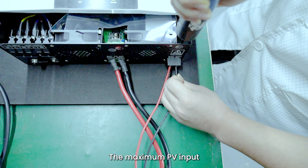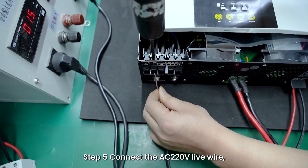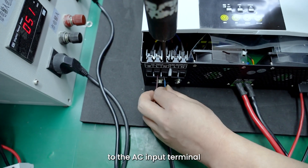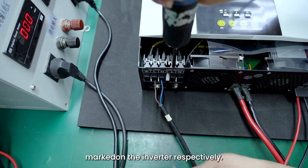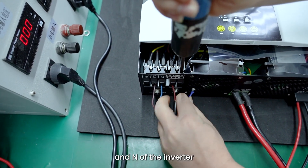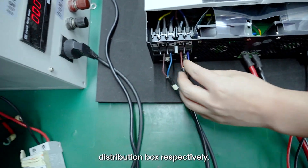The maximum PV input power of Sunnon Pro 3.5 Kilowatts is 5000 Watts. Step 5: Connect the AC 200–220 Volts live wire, neutral wire, and ground wire to the AC input terminals L, N, and Ground marked on the inverter respectively. Step 6: Connect the AC output terminals L and N of the inverter to the live wire and neutral wire of the load distribution box respectively.